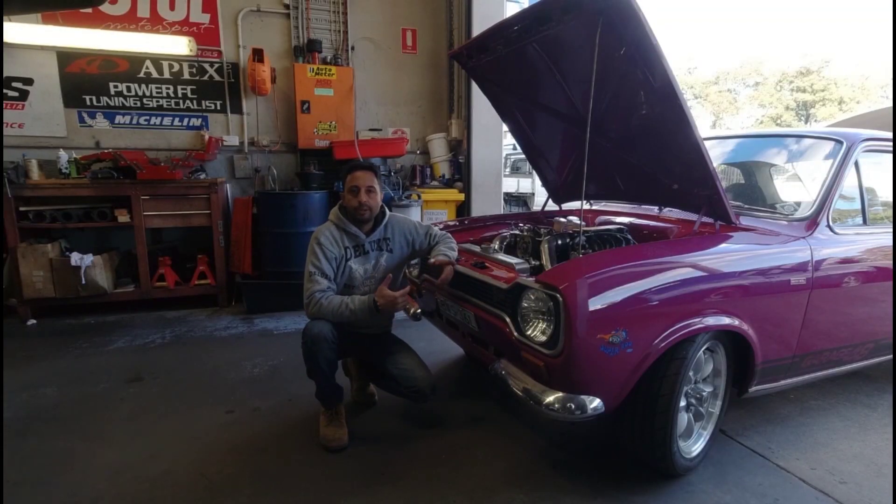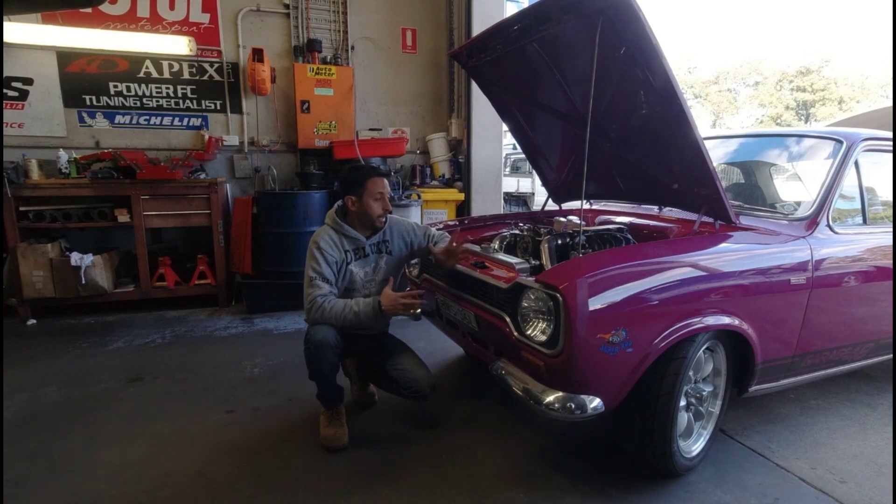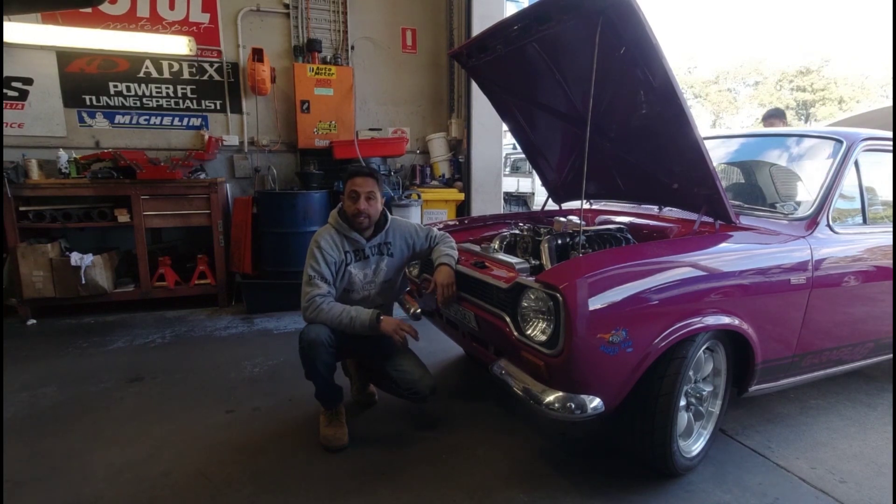Background story on this beast — it's been in the build for a while. The owner always wanted a 2-litre Pinto turbo. The instructions are: here's the car, make it work, get it driving, get it tuned.